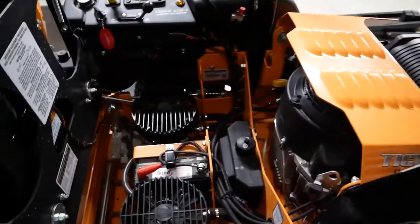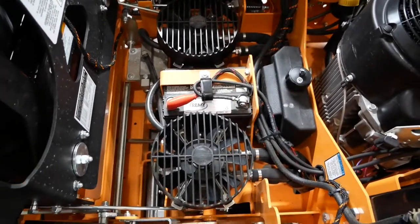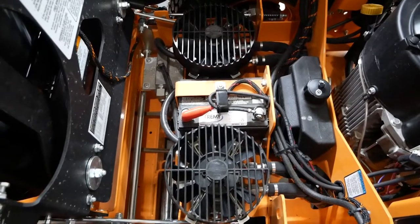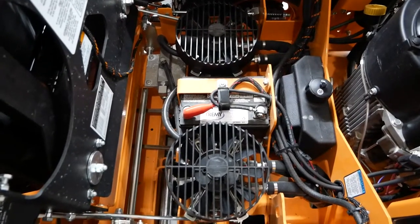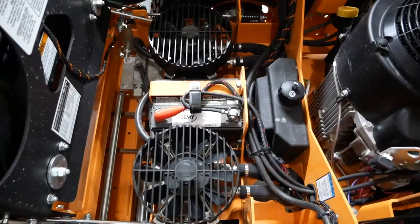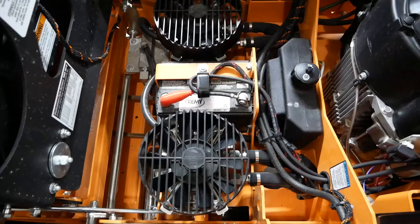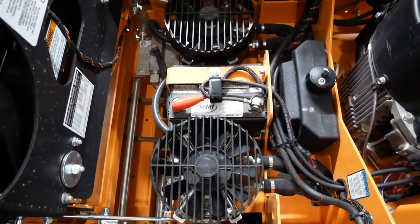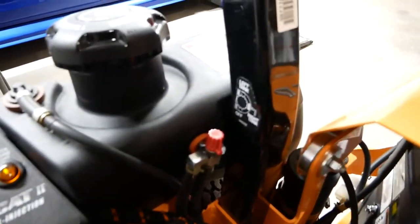Going under the seat, you can see the two hydraulic pumps with fans on top of them to keep them cool. You can look up the specs, but the drive motors and hydraulic pumps on this were quite a bit different than the Patriot — that upgrade was worth it for me. The battery is in the middle and the hydraulic oil reservoir is on the right.